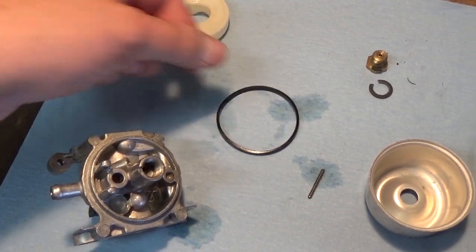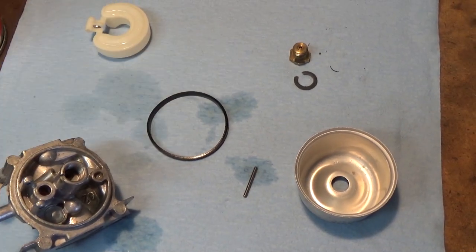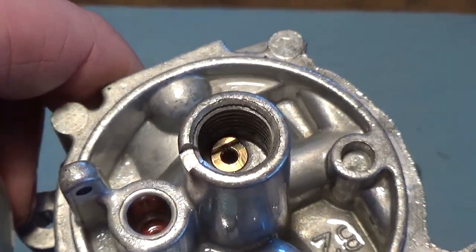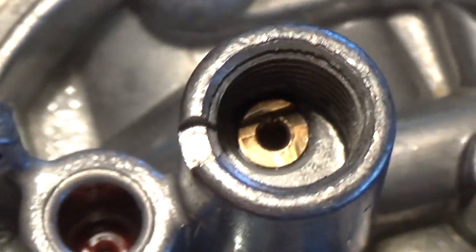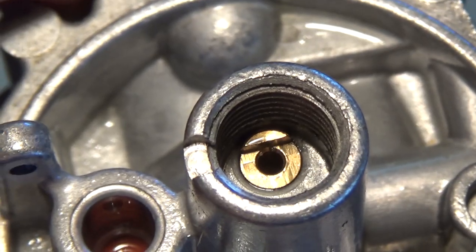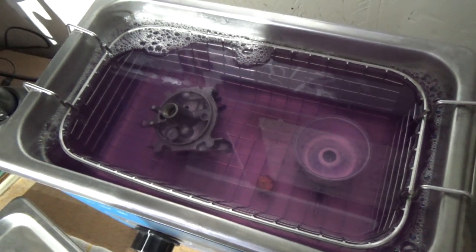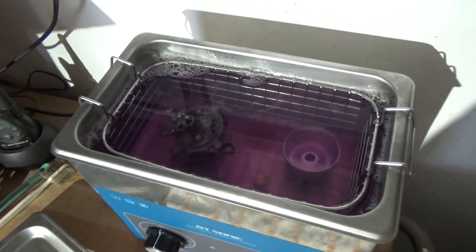I've got a nice piece of paper towel down so I have a clean workspace when I put this back together — I don't want to pick up any bits of gunk. I've pulled off the sediment bowl gasket. We know the carburetor bowl doesn't leak because the fuel tank had fuel in it and this bowl wasn't leaking, so we can reuse that. The only thing we have to replace is that bottom gasket. I'm going to get the carburetor and that brass piece into the ultrasonic cleaner with hot water and a little bit of industrial degreaser for about 15 minutes.